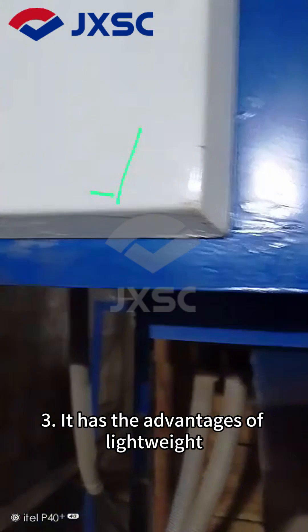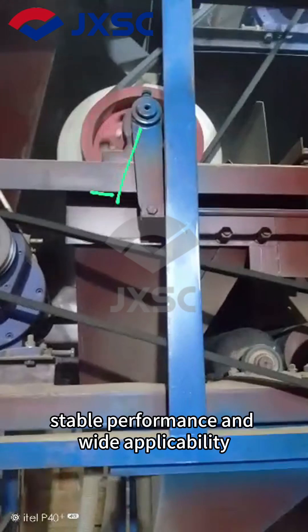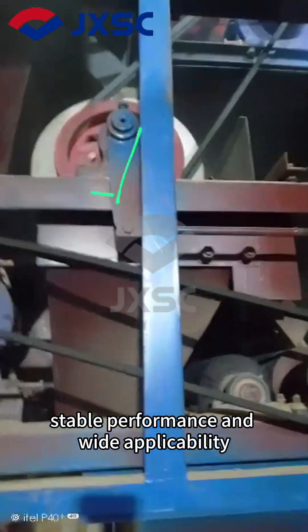Advantage 3: It has the advantages of lightweight, strong magnetic force, low energy consumption, stable performance, and wide applicability.